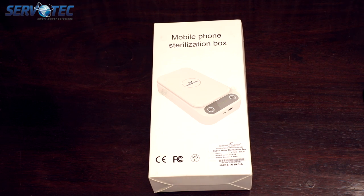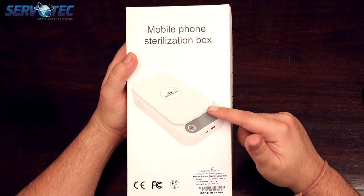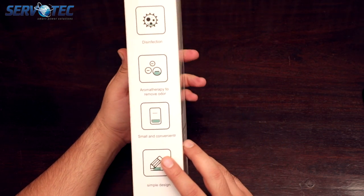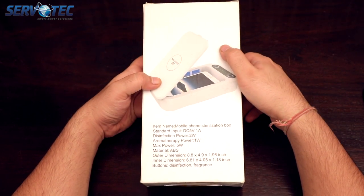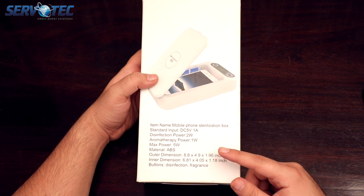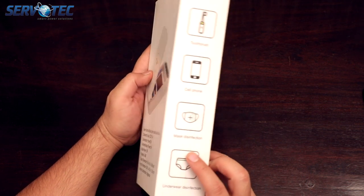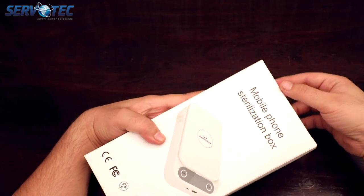So let's see what information we have on the box first. In the front, we have a very nice picture of the product with CE and FCC certification icons and some information of the manufacturer. On the right, it has some key features which we will talk about at length in some time. At the back, we have some more technical specifications like input and output power, exact dimensions of this product, and two buttons for disinfection and fragrance. And on the left side of this box, we have some examples of what you can do with this sterilization box.